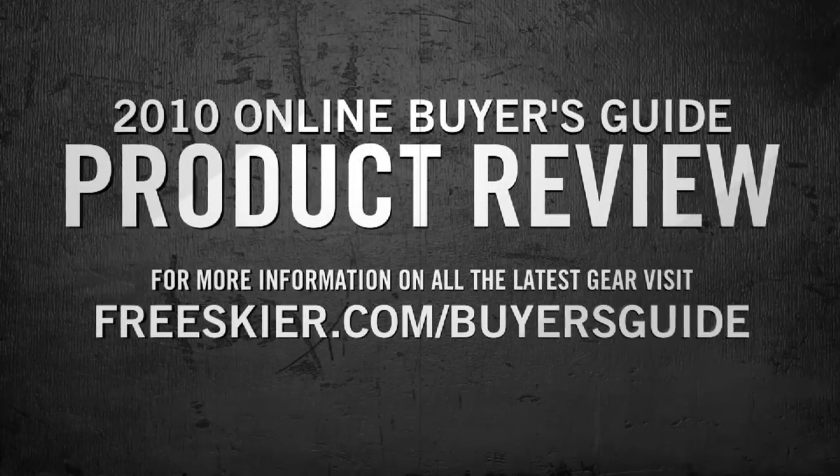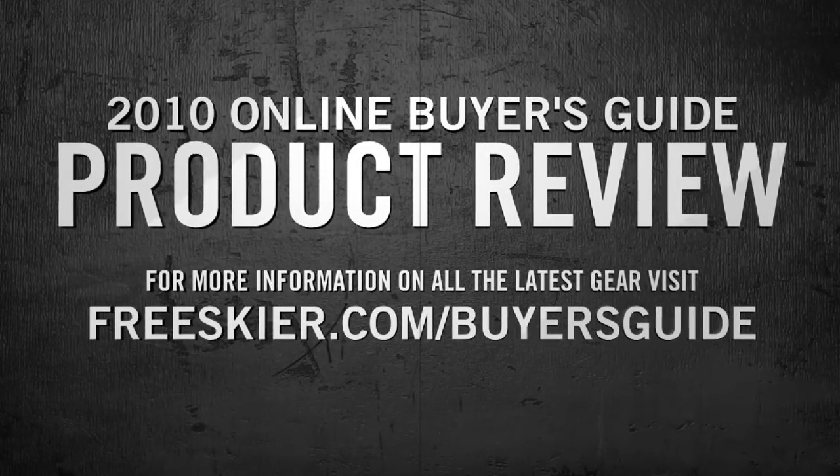For more info on all the 2010 product, pick up a copy of the Freeskier Buyer's Guide. Check it out online at freeskier.com.